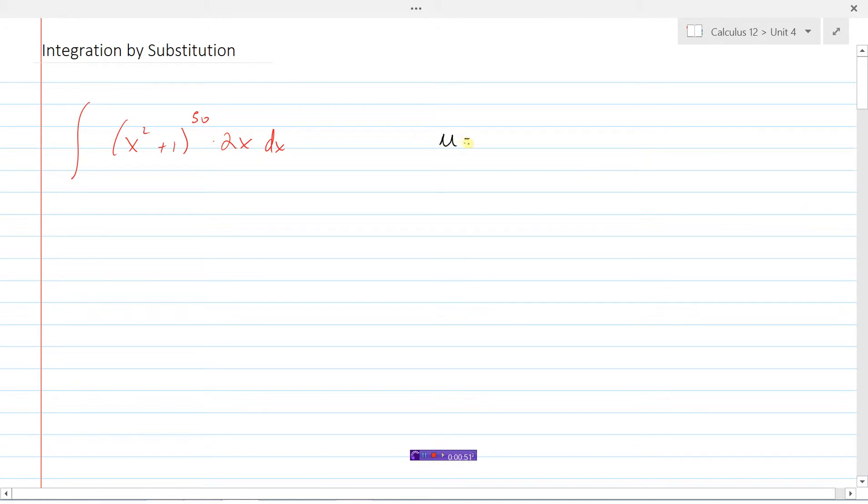I'm going to let some new variable u — and this is very similar to the chain rule, only it's opposite because we're doing integration. I'm going to let u equal the innermost part of this function. So I'm going to let u equal x squared plus 1. And so then my new integral will look like u to the power of 50 times 2x dx. The problem I have here is I have two different variables, u and x still.